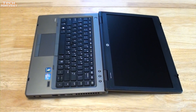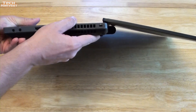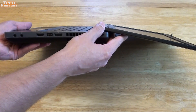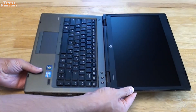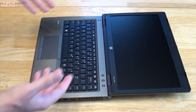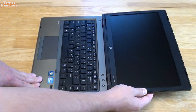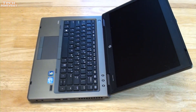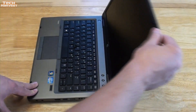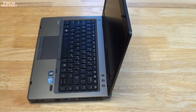I always like to test how far the screen goes back, and this one goes all the way back — not quite like a yoga laptop of course. It's nice when it'll go as far back as possible, especially when you're laying in bed with it on your knees. The hinge is smooth and can be operated with one hand but it's not loose at all, which is good.